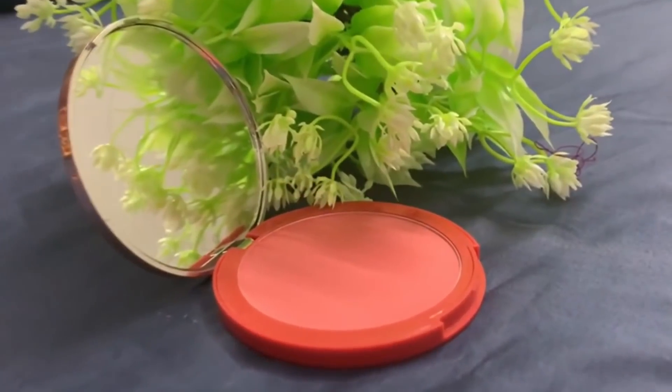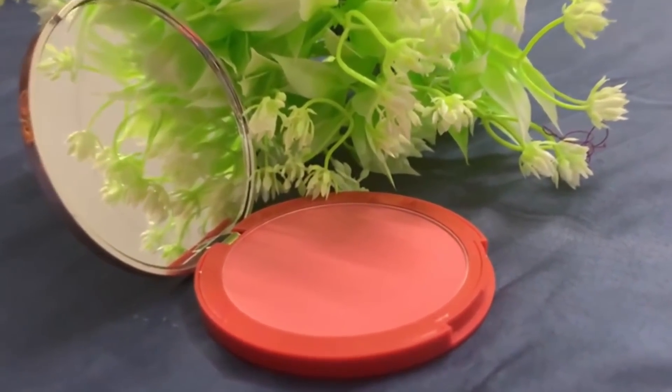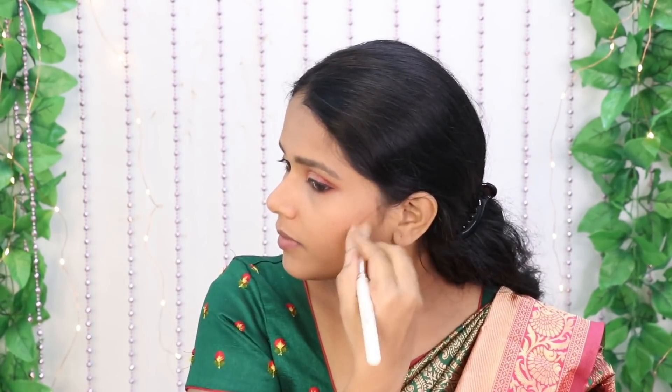I am using a K-beauty blush. I apply it to the cheeks with a smile and blend it into the cheeks using a soft blending brush. K-beauty's blush is very good — you can use it for a natural look.